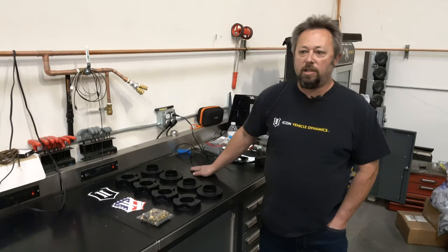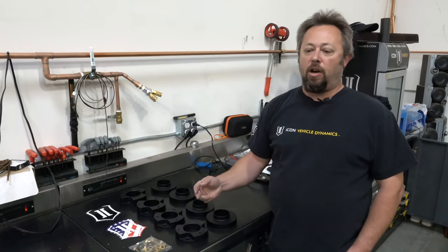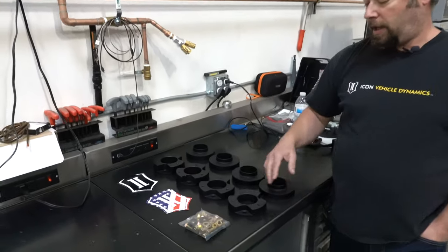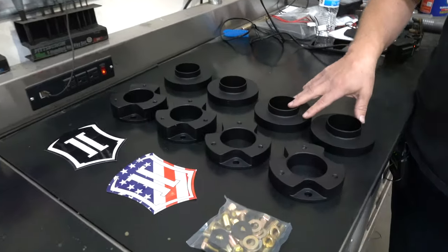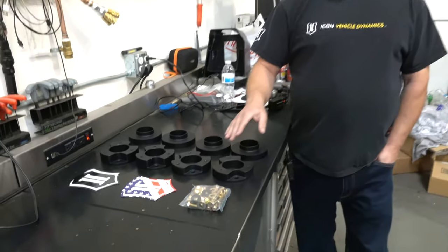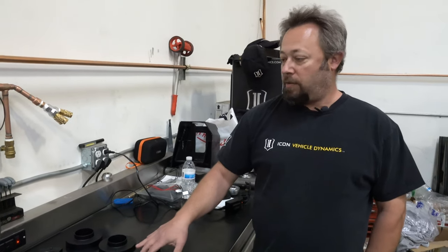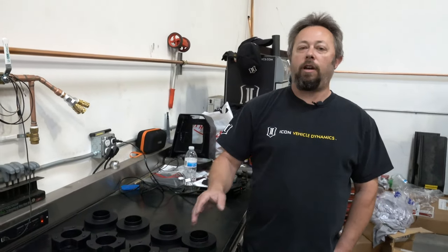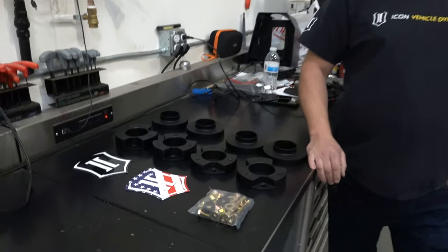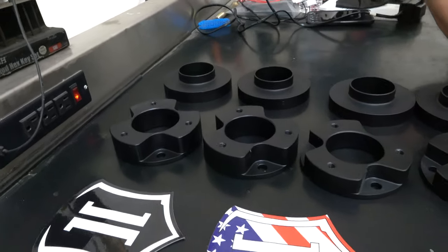The kit consists of a lift spacer that goes in two different parts of the strut coilover assembly: a top load spacer and a spring preload spacer. The reason we do a combination of both is one is getting you a new bump position to make sure that 37-inch tires are clear, and the rest is getting the lift without overextending the rest of the suspension. So this is the safest way to do it — by doing partial top load and partial preload spacer.